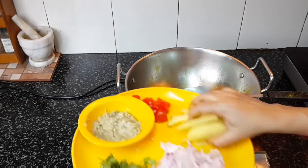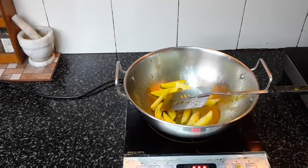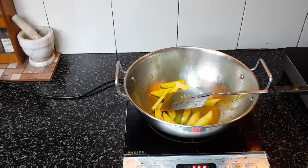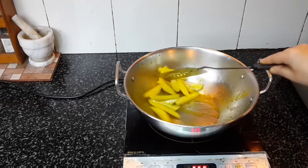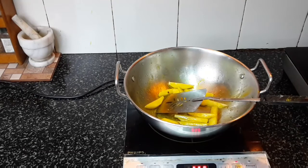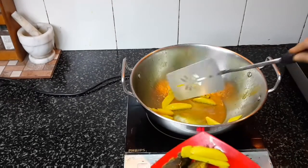Now fry the potatoes. The potatoes are also fried now, so I will take them out.